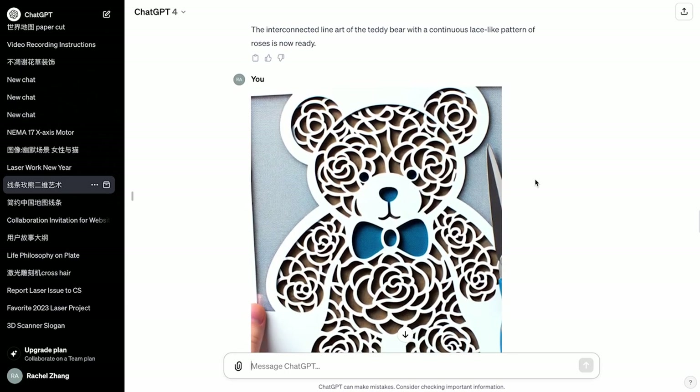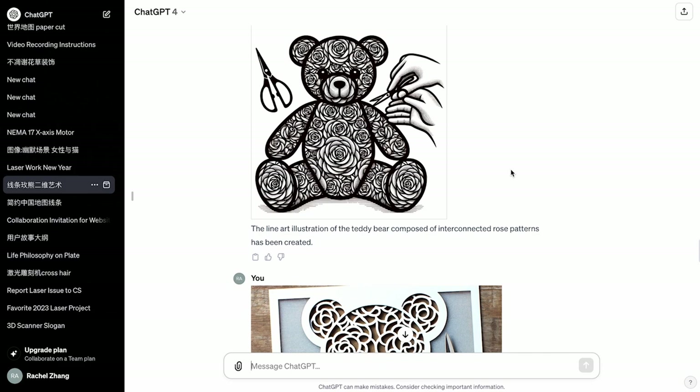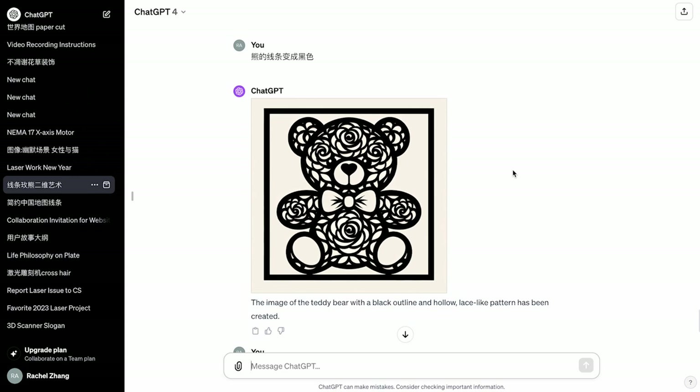Try again, try again. Every time you try, you'll get something different. Finally, I got an image of a teddy bear with a black outline, hollow lace-like pattern. There's roses inside it. This is the one that we can use.